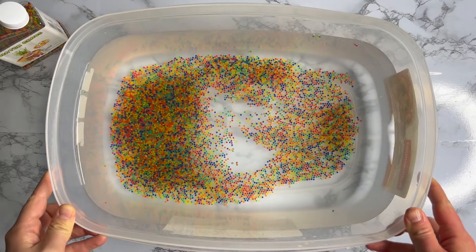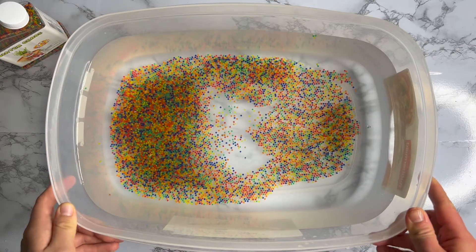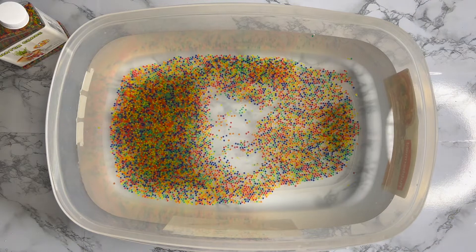Let's enjoy the progress and I will talk to you later!